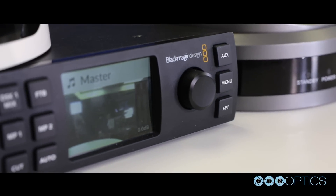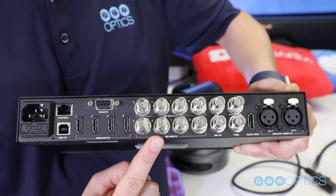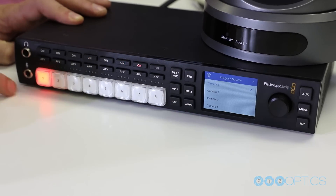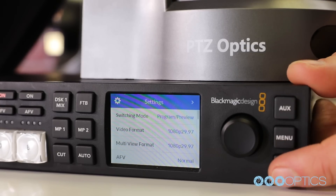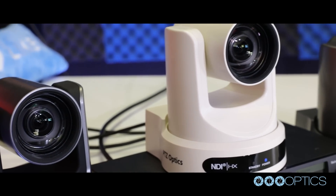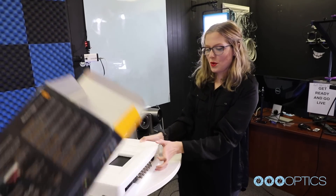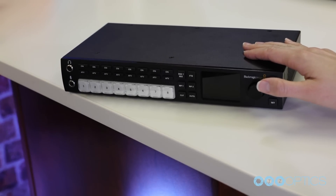The new Blackmagic ATEM Television Studio HD includes an array of video production features such as four HDMI and SDI inputs, a multi-view, talkback, DVE, an audio mixer, flash media players, and software control panels for both Mac and PC. This unit is perfect for broadcasters using PTZOptics 3G SDI or HDMI video outputs. The purpose of our testing today is to confirm compatibility with our PTZOptics PTZ and Z-Cam camera models connected via either 3G SDI or HDMI.